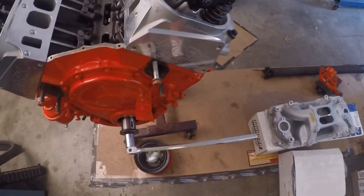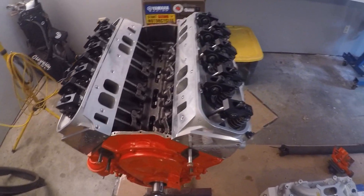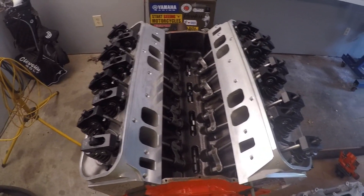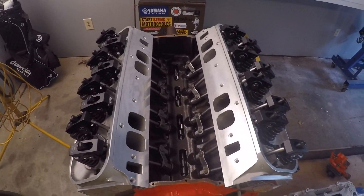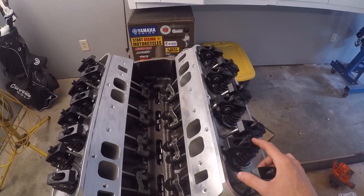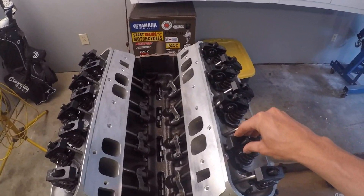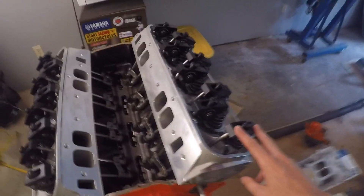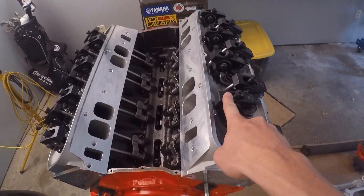I've got my breaker bar on the crankshaft snout and I'm going to spin the motor over. You can pick a starting point — if you want to go to the firing order, you can; that's a good way to keep track. Mark the rockers as you go when you adjust them. Your goal here is to adjust the intake rocker when the exhaust valve just starts to open. So when I spin this motor over on cylinder one and I just see this rocker start to compress that valve spring, I'm going to adjust cylinder number one's intake.